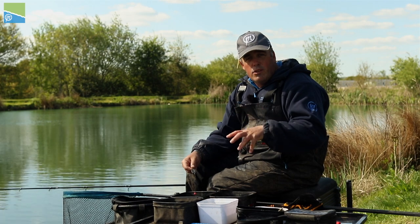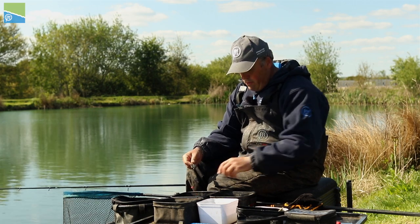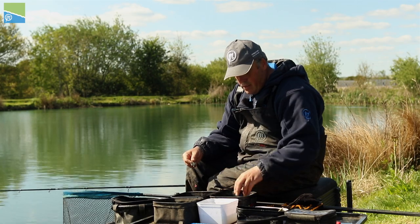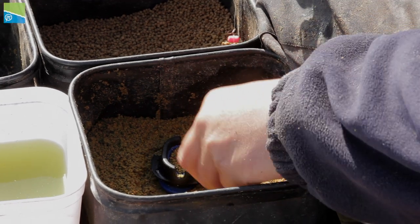I'm going to go through how to load the feeder. I get asked a lot on the bank how do I load the method up with the mold, so I'm going to show you exactly what I do. I've got my components here - my ground bait and my 2mm pellets. I'm going to start with the ground bait first, and my favorite way of doing it is I half fill the mold.